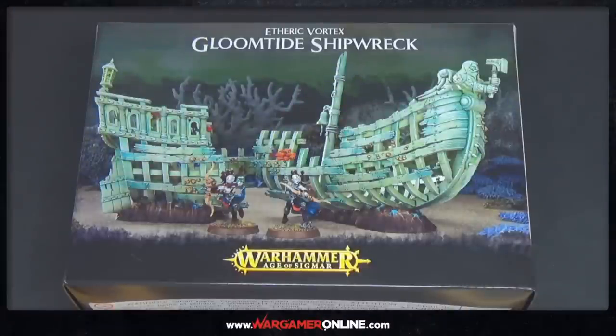Hey everyone, this is Sam from Wargamer Online and I've got a nice little special unboxing today. This was donated — Jack, one of the viewers of the channel, donated £100 on a live show the other day and basically said to get something pretty.